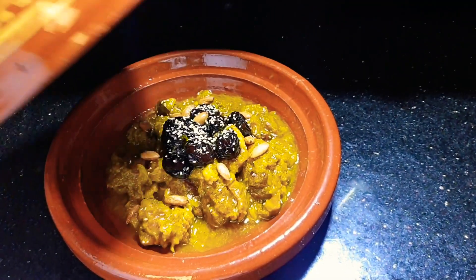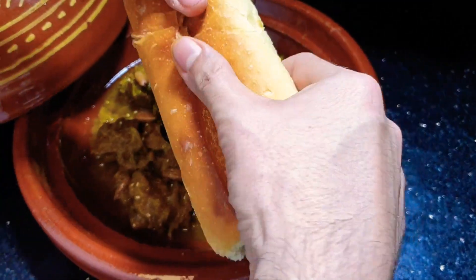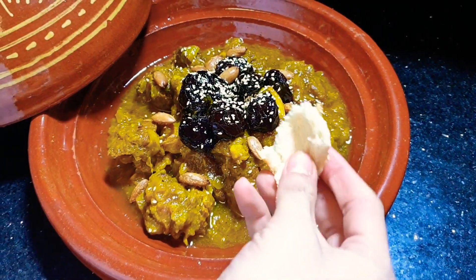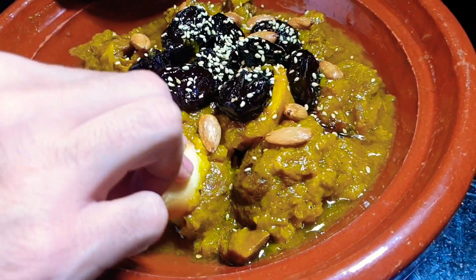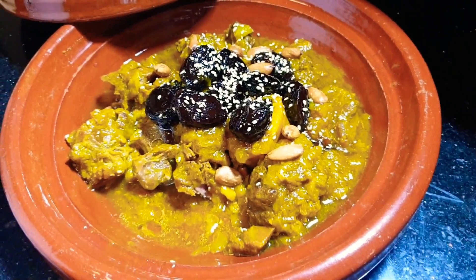Okay, now it's time to try. In Morocco, we eat tagine with bread. Mmm.